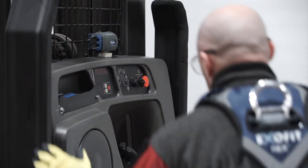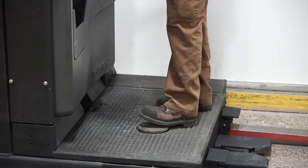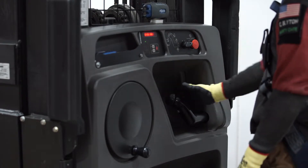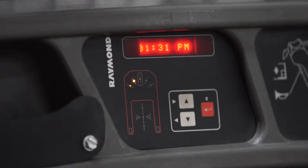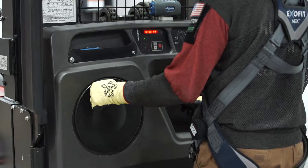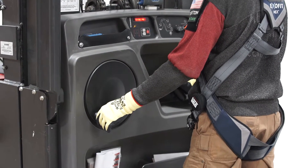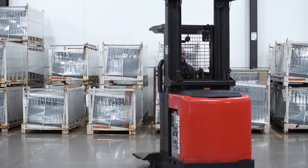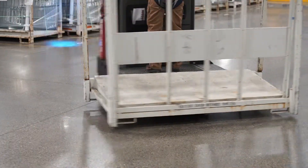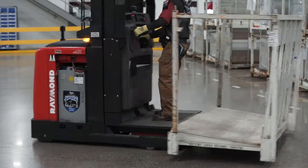Now you are ready to operate the order picker — turn the key to the on position. Engage the dead man's switch, placing your right hand on the throttle and your left hand on the steering wheel. Note your wheel position, then slowly move your throttle and wheel in the direction you want to steer. You will note the tight turn radius as a result of only having one wheel to steer, which can create momentum adverse to safely transporting material. Turn slowly.